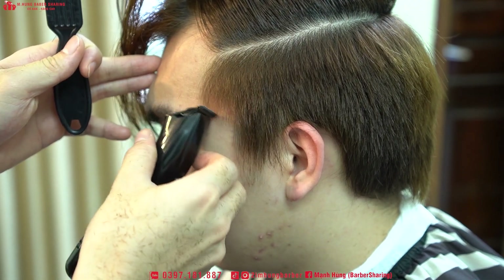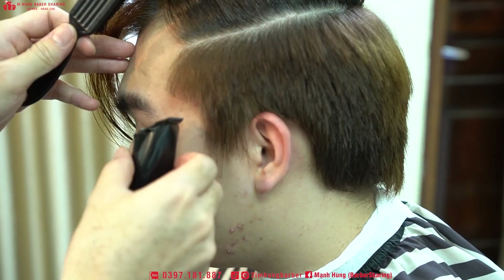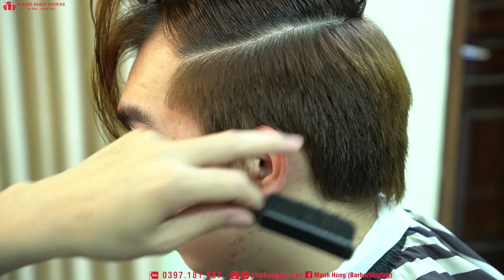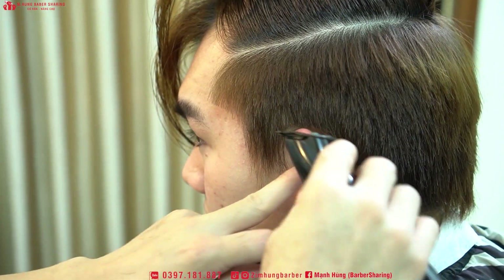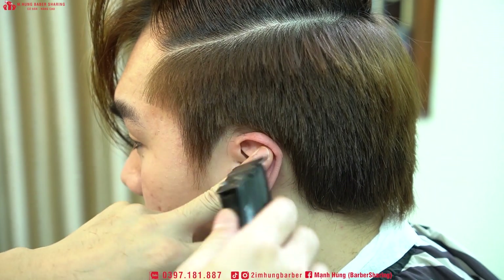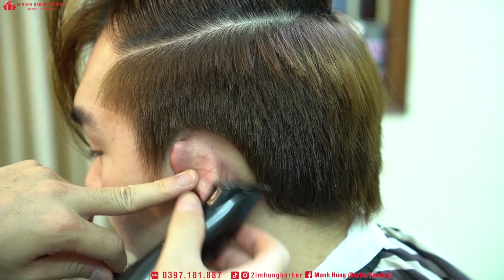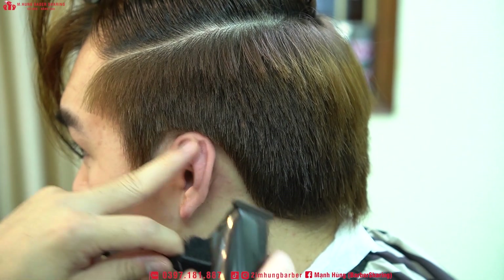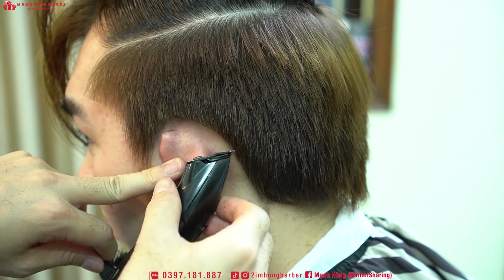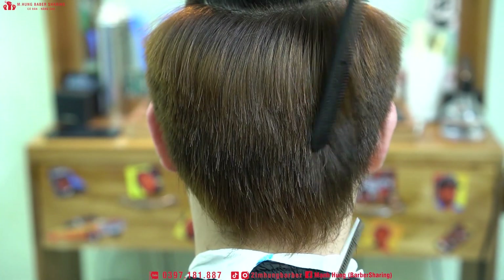Cứ cắt bớt đi, thứ nhất là đỡ tốn thuốc, thứ hai là nhìn cho nó gọn gàng. Tránh trường hợp tí nữa trải thuốc F-size nó dính hết vào tay và phần xung quanh khuôn mặt của khách - ví dụ như khách có mụn. Nên trải thuốc F-size cẩn thận và tỉ mỉ, có tâm vào một chút, vừa sạch sẽ vừa an toàn cho khách.